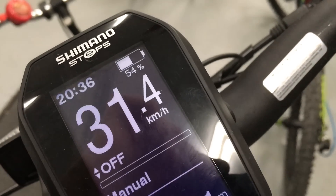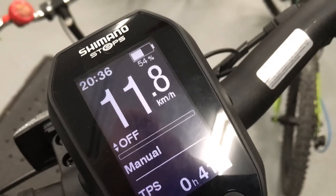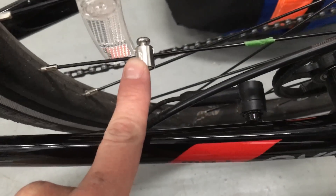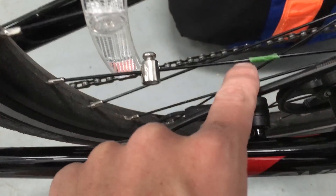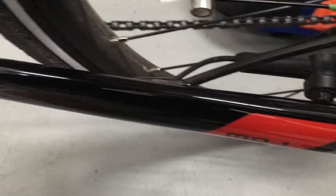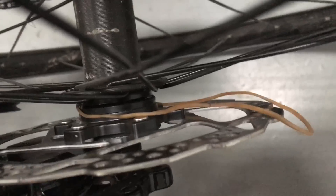Now we know it works properly. The next step is to move the original magnet — this one here — out of the way. It used to be on the green mark, so I moved it away, but I leave it nearby in case something goes wrong so I can put it back. The last step is to put the rubber band on the hub.